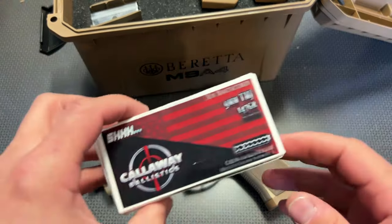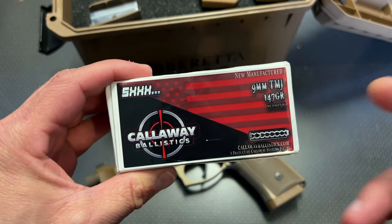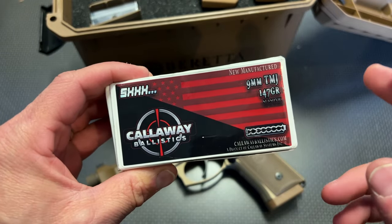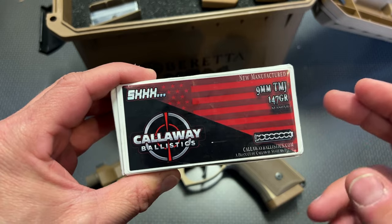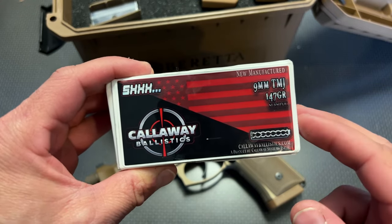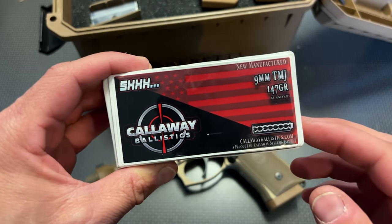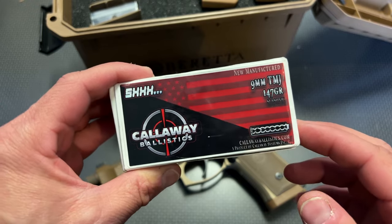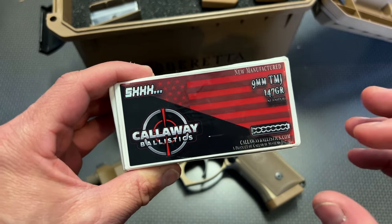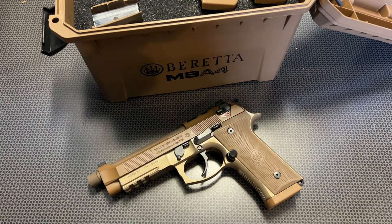I want to give a huge shout-out to Callaway Ballistics for donating the ammo to help make this video, especially the Shhh Ammo — the Subsonic 147 grain 9mm. They've got some really affordable prices on this, as well as Reman under $11 a box, utilizing the code 704Tactical for free shipping and 5% off orders over $200. Definitely check them out — some of the cheapest and best quality 9mm I've been shooting on the channel for a very long time.